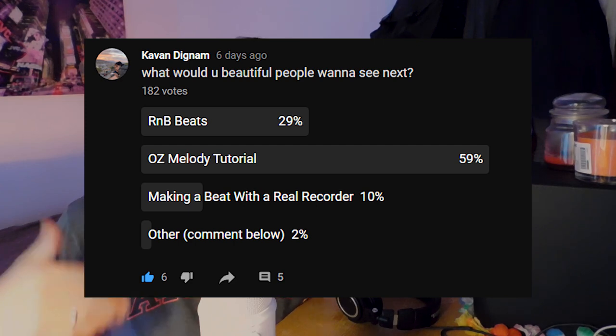Yo, what's going on guys? I hope you're all doing well. So you all voted to see an OZ melody tutorial, so I'm gonna do an OZ beat tutorial. I'm gonna start with the melody from scratch and then move on to the drums.